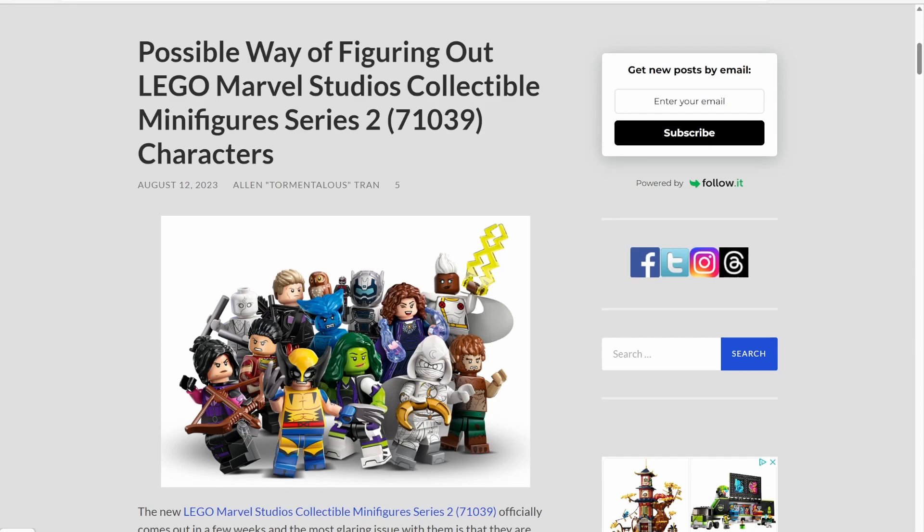First off, I'd like to thank the Brick Fan for bringing this up. As far as I can tell, they're the first people to have brought this up, so I want to give all the credit and thanks to them. But we may actually have a way to tell what minifigures are in what box for the new LEGO Marvel Studios collectible minifigure series 2.